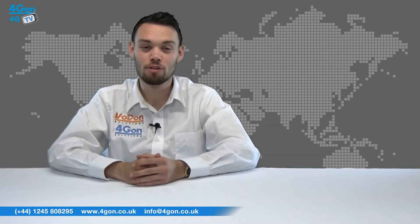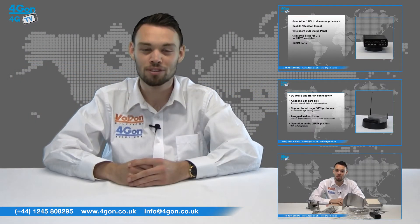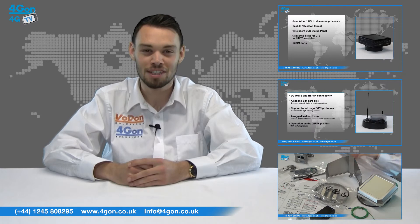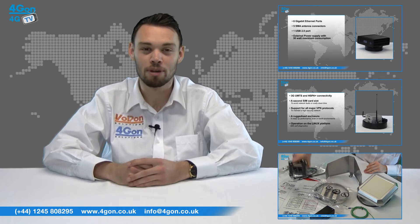So that was our review of the Peplink Balance 380. Visit 4Gon.co.uk for the best selection of wireless products, excellent reseller pricing, next day delivery and worldwide shipping. Give us a call with any questions you have and our team will be happy to help.